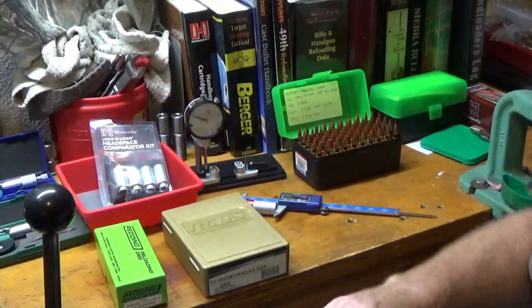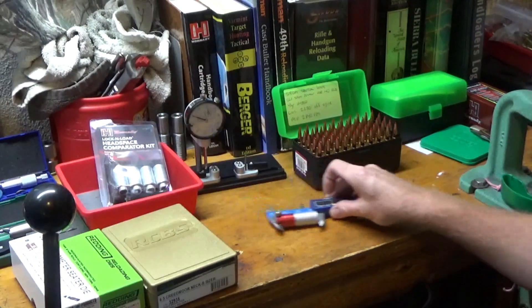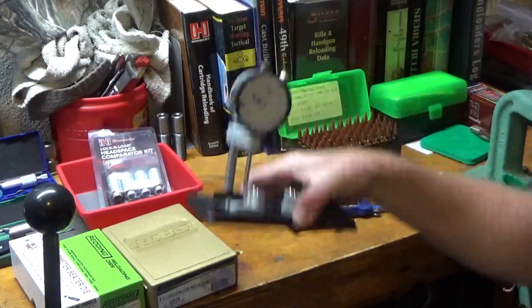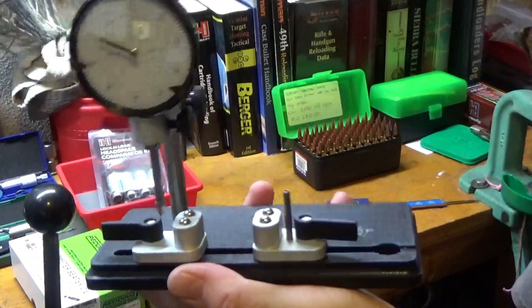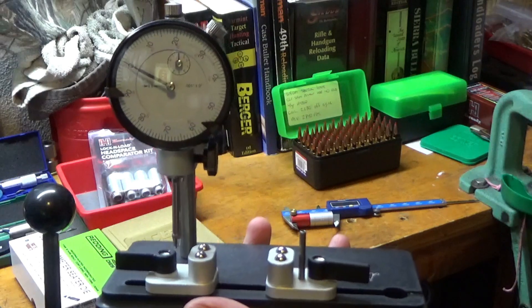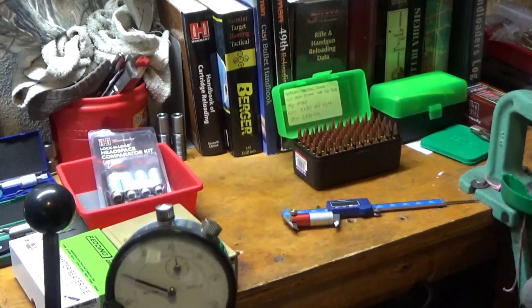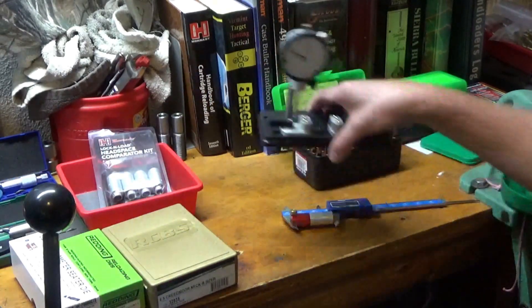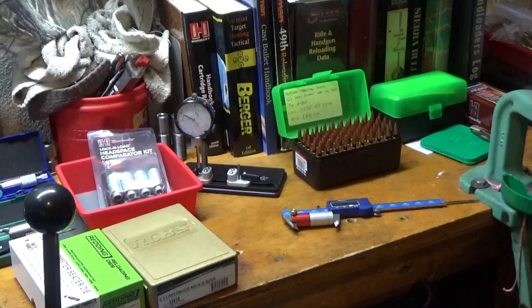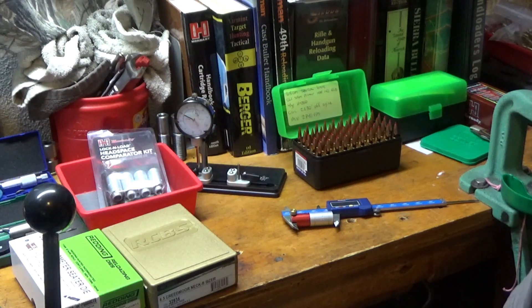Another tool I've recently picked up that helps make sure you're making good quality ammo is a concentricity gauge. A lot of guys make them — this one's made by Sinclair. It checks the runout of your rounds. If you wanted to really nitpick, you could sort your ammo by bullet runout one way or the other. I figure if they're anywhere under three to four thousandths, that's pretty good. Using quality components, some of these rounds are less than two thousandths runout.